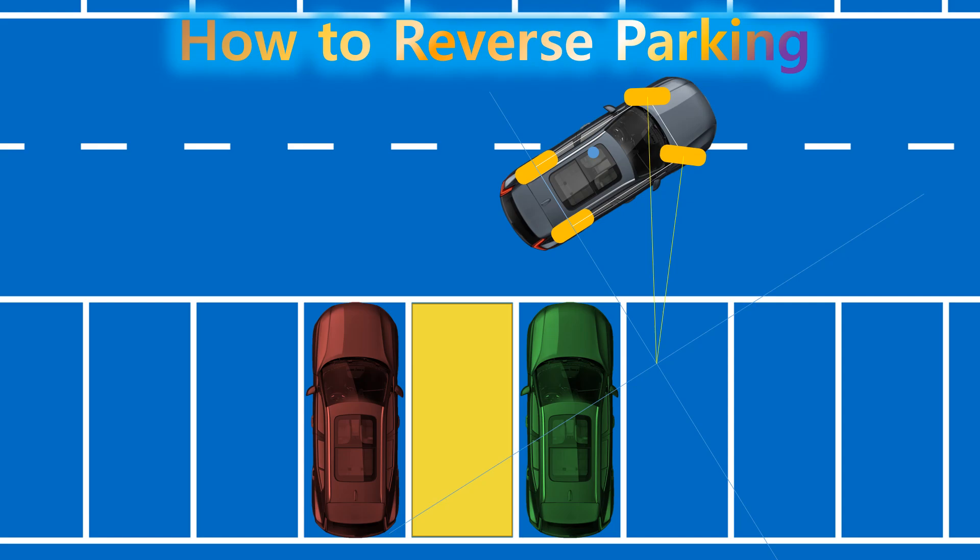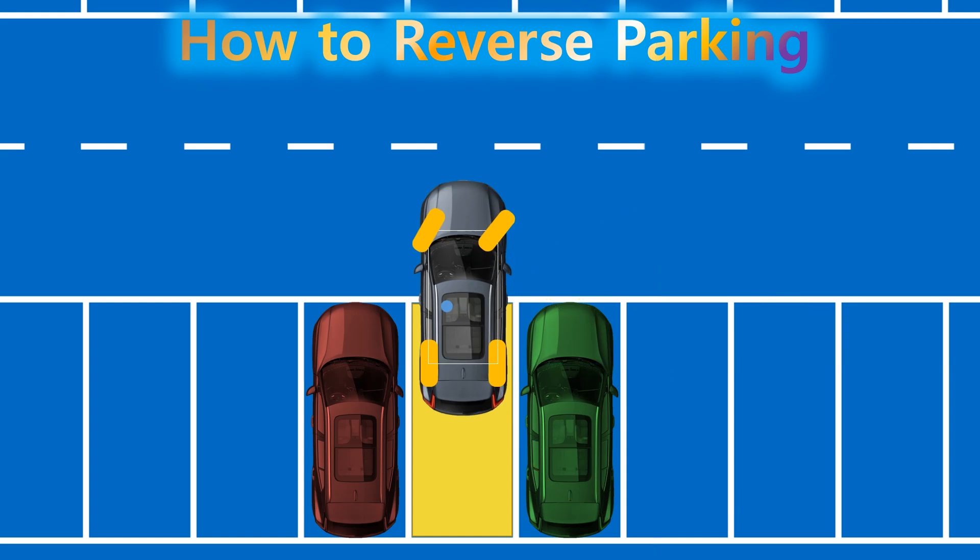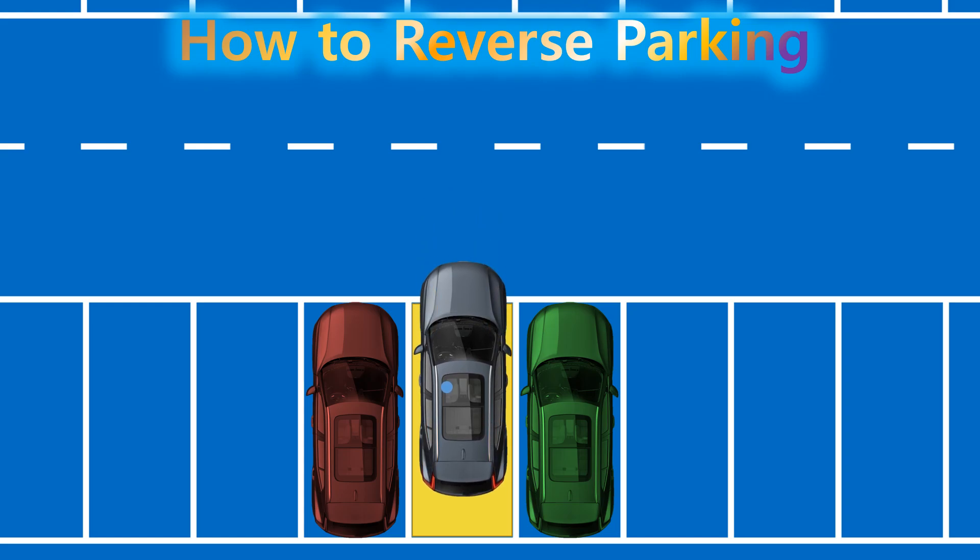By reversing along the rear wheel trajectory, based on a circular path centered on the extension line of the rear axle, the vehicle moves into the optimal parking position. By turning the steering wheel in the opposite direction to align the car with the parking space, you can smoothly complete the parking.